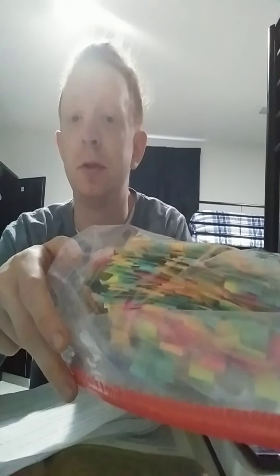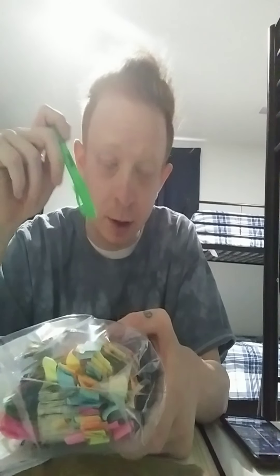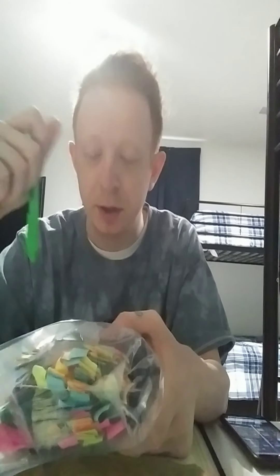It's refurbished, and the thing is I have to take out all of these little sticky notes — all of them — and then put them back in. So what I'm going to do is take a highlighter, highlight a spot, take it out, highlight another spot, take it out, and so on.